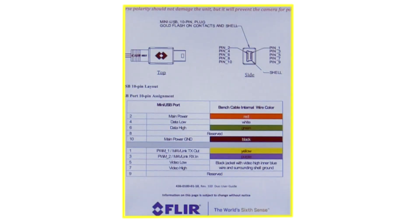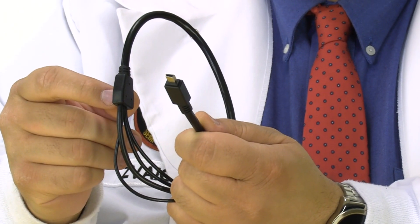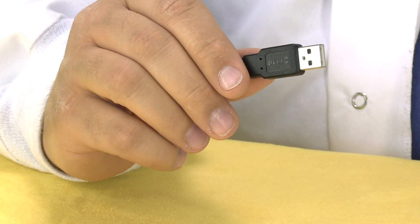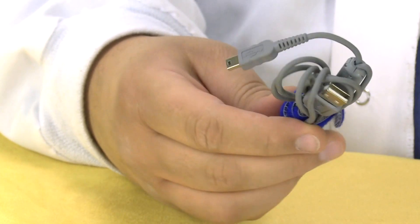In the user guide there's a technical drawing of the bench cable. First, cut off the USB connectors. Keep in mind you can cut the wire at any point, but if you cut it before the little knot you'll have a lot more wires to worry about. Now that you've cut the USB end off your bench cable, you'll need a new one to transfer data to your computer — just pick up a cheap $3 cable off the internet.